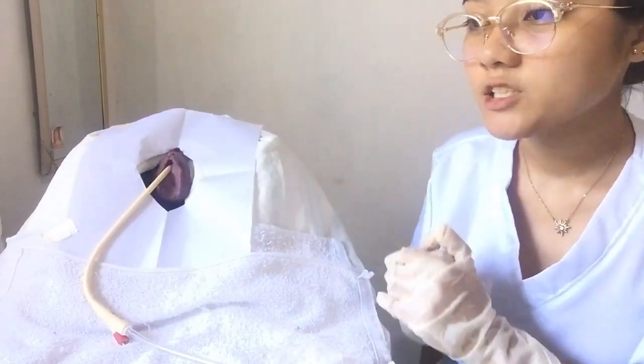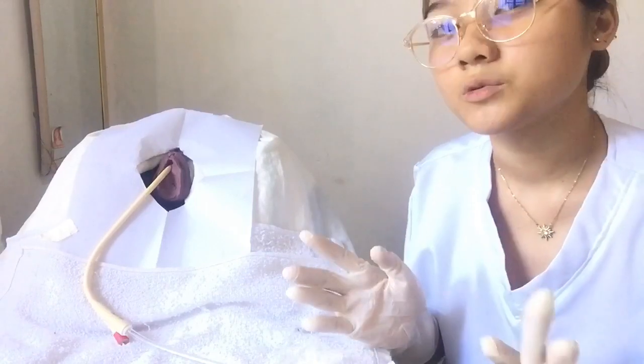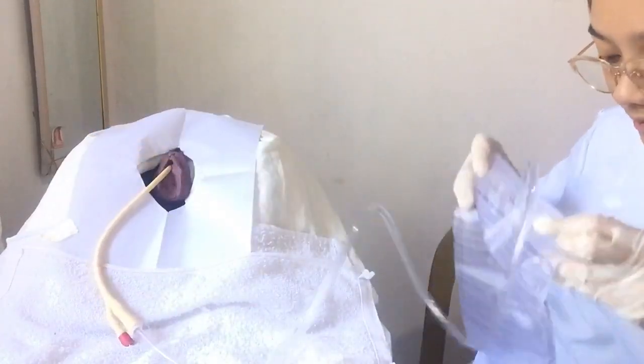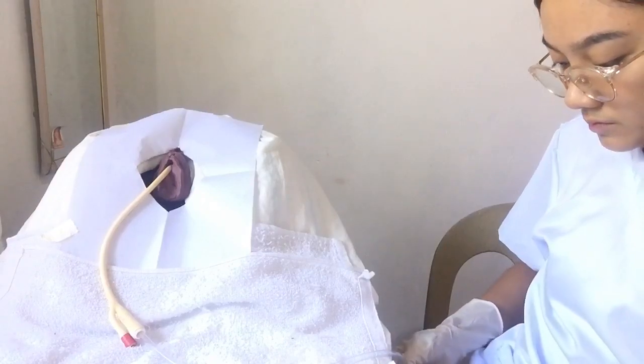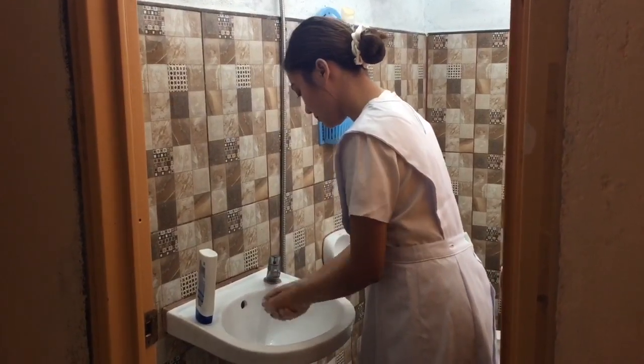Attach the drainage bag to the bed frame, ensuring that the tubing does not form dependent loops and that side rails do not interfere with the drainage bag. We are not allowed to place it on the side rails because it may be moved. Remove gloves and perform hand hygiene. Record the time of completion, catheter size inserted, amount and color of urine, and any adverse patient response.